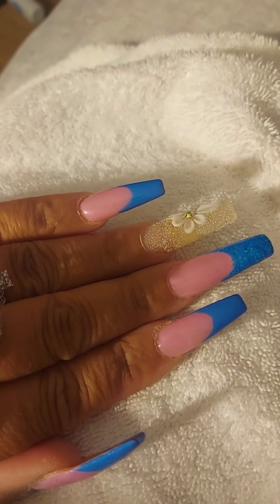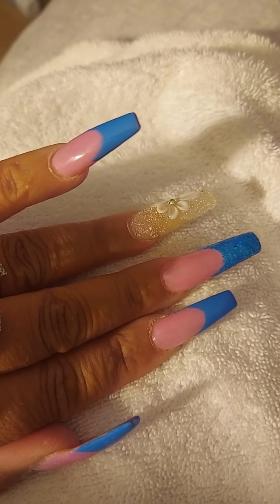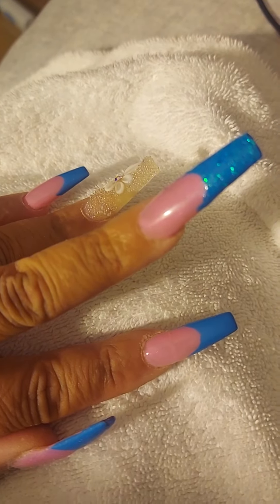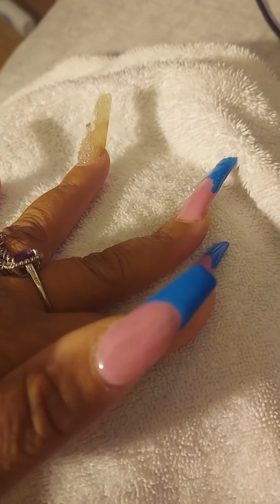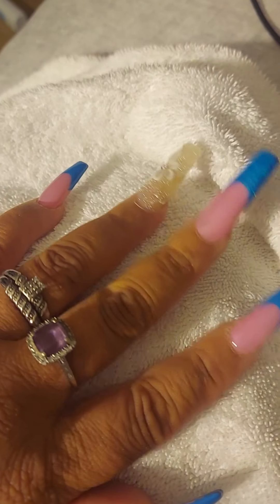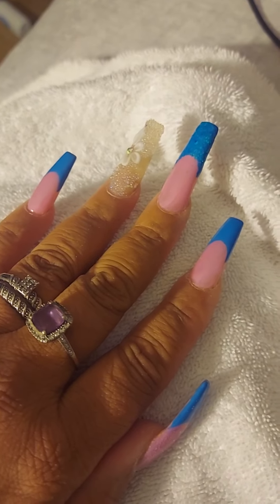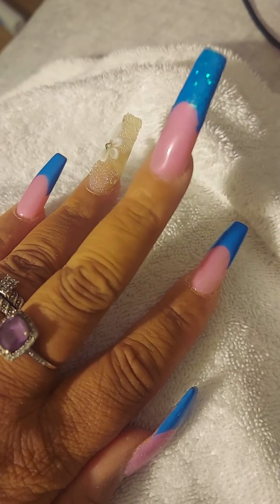Each hand is exactly the same — the two pinkies the same, the two ring fingers the same, the two middle fingers the same, pointy fingers the same. On the pinky, pointy finger, and my thumb, they are all pink and blue with no glitter. My middle finger has blue glitter on top of the pink and blue.